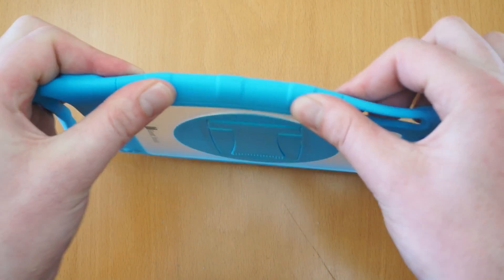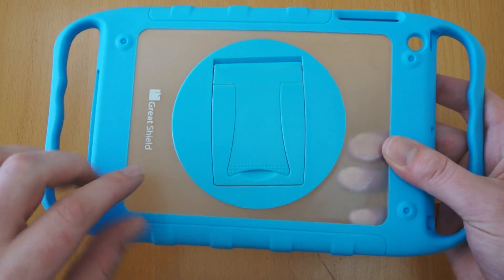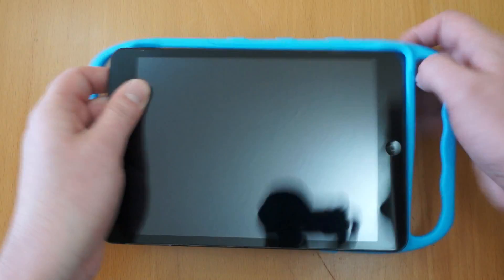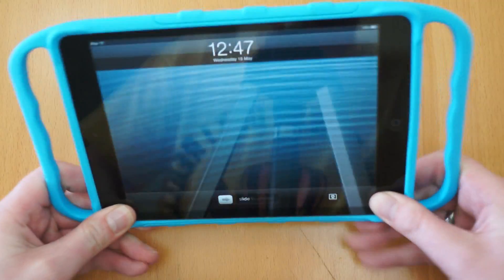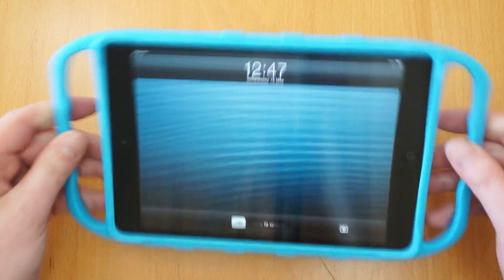The actual case itself is quite rigid in the right places, which works really well. And you've got a stand built in on the back. I'll just flip it over, take the iPad Mini — it pops in. It's made from TPU and also polycarbonate, so all in all it works really well together.